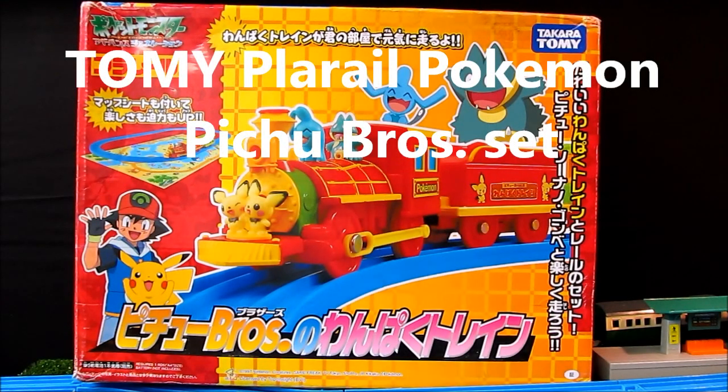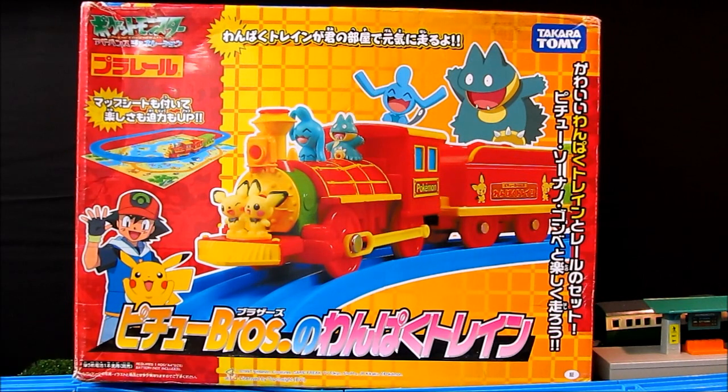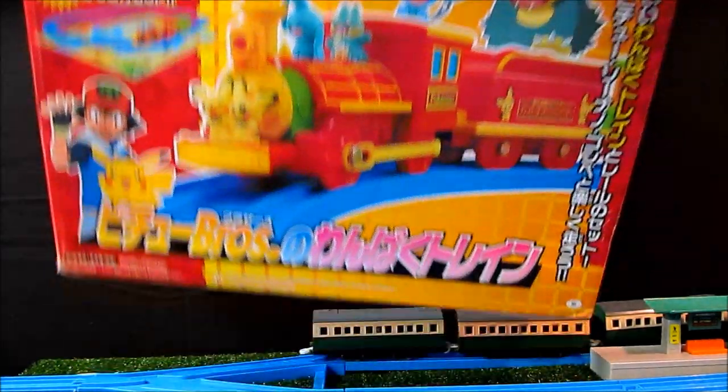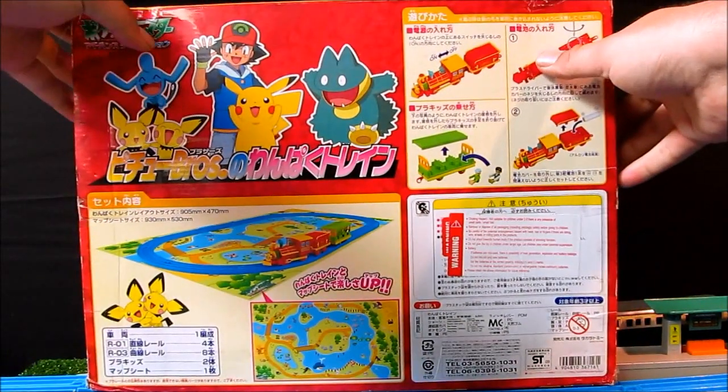What's up YouTubers, it's UC Weapon back again with another Tomy Play Rail unboxing review and first run. Today we have the Takara Tomy Pokemon Play Rail train. I'm not entirely sure what it says on the box — the only English word I can understand is 'brothers', so if someone could translate that in the comments, that would be lovely. Have a quick look at the box.